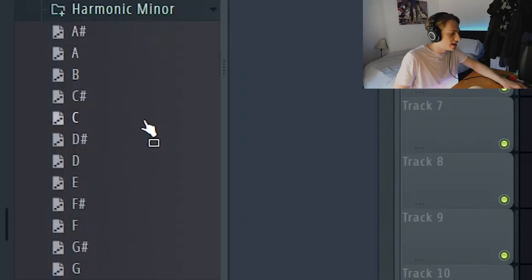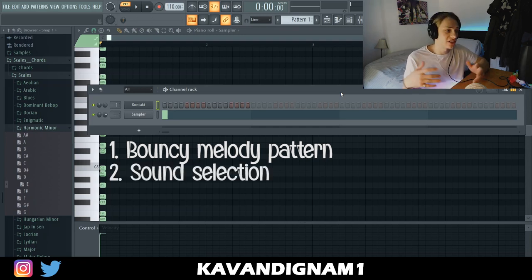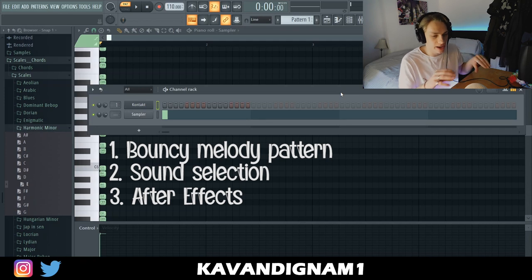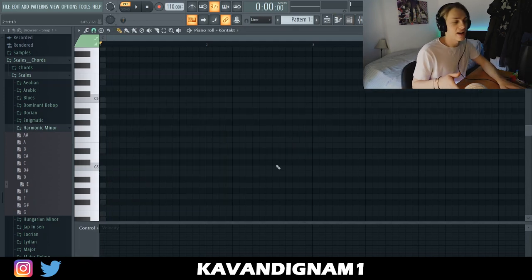I'm going to use a harmonic minor scale — I'm going to go for E minor. And because I used a guitar in my last video, I'm going to use a piano. So three things to keep in mind when making samples: number one, your pattern's got to be bouncy; number two, sound selection is vital — you've got to have sounds that blend well together; and number three is your after effects — you have to make all your melodies sound cohesive. So I've got this piano up and now I'm just going to lay down a bouncy pattern.